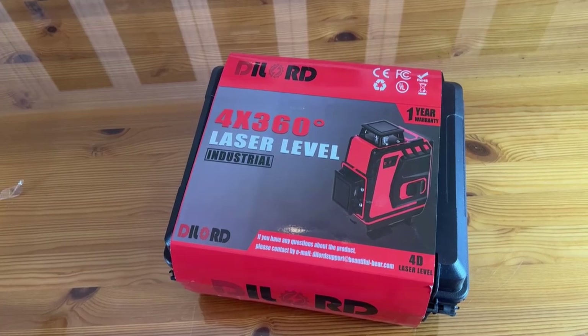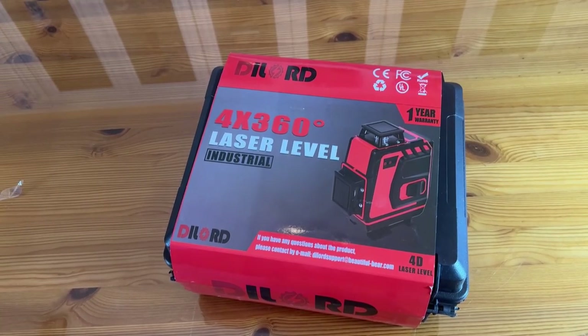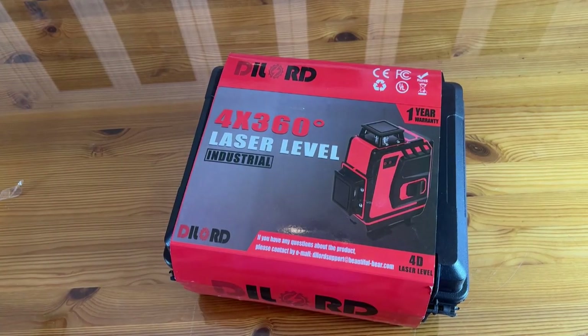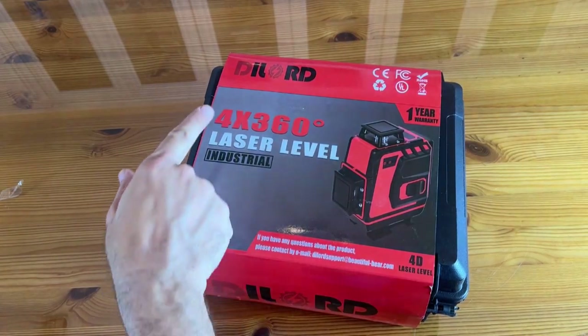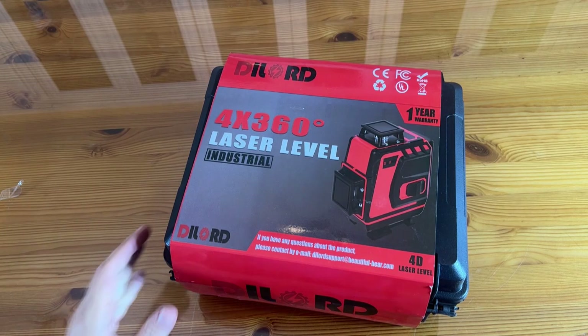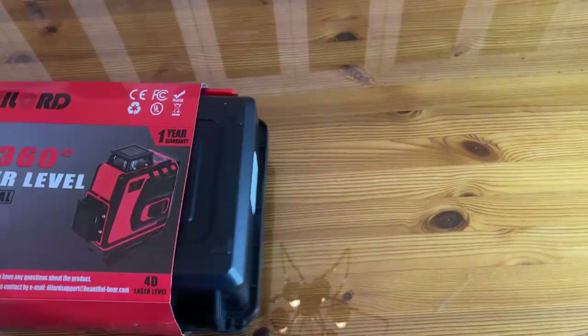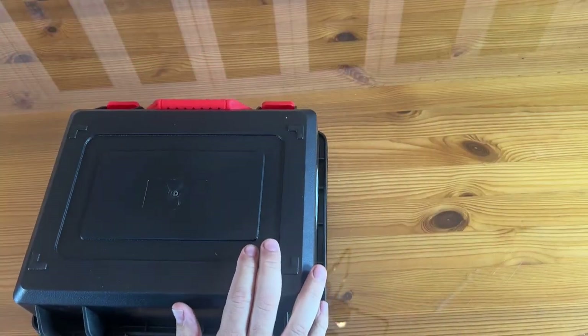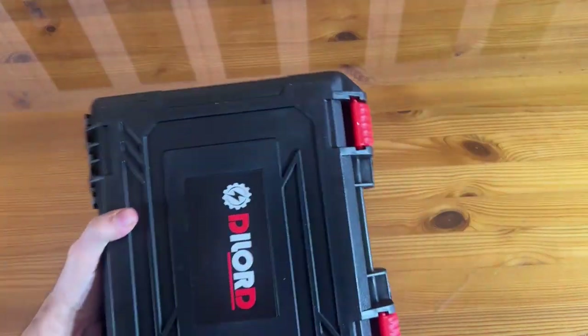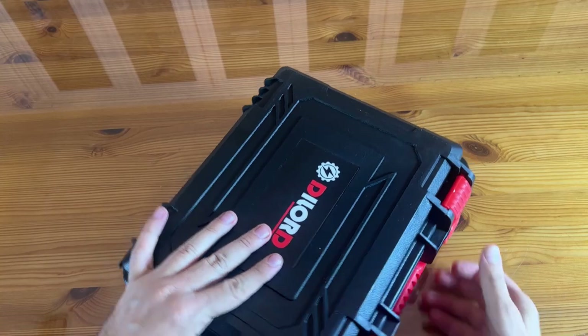All right folks, now it's time for our up-close portion of the video. A great brand, beautiful company — 4x 360 degree laser level. This is the industrial strength model from a company that backs their product and makes great stuff every single time.